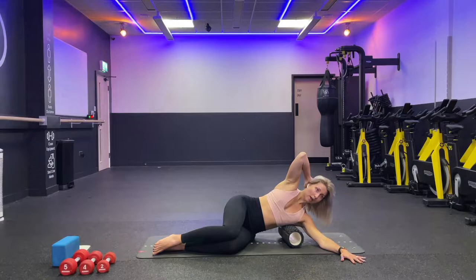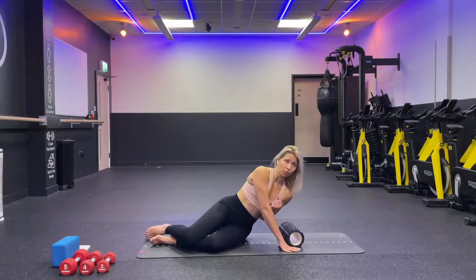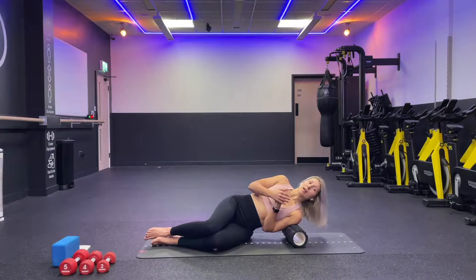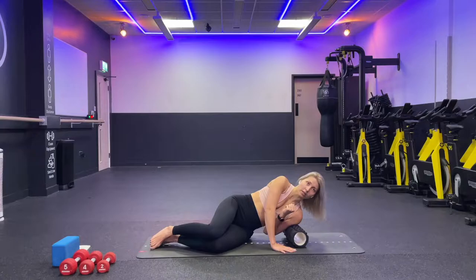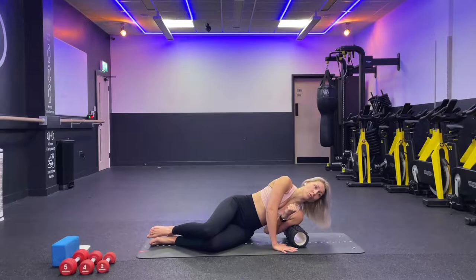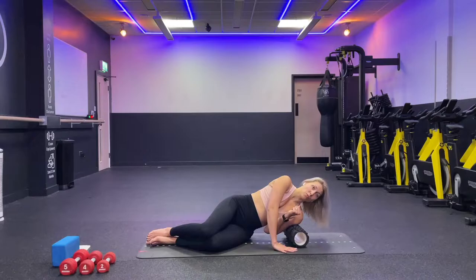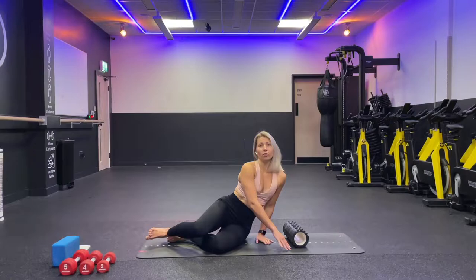Now come off the roll. Tuck your elbow in and place your shoulder on the roll. From here, we're going to roll back and forth — inhale and exhale. It might be quite painful; if it's too much, keep your other leg on the floor to control the amount of force going into the roll, but you still want to apply some pressure. On a scale of one to ten, aim for five to six. Hold for a few seconds — three, two, one.